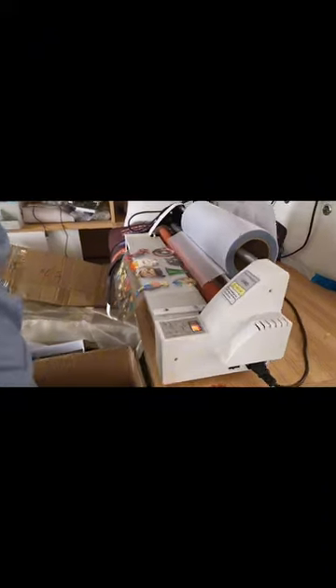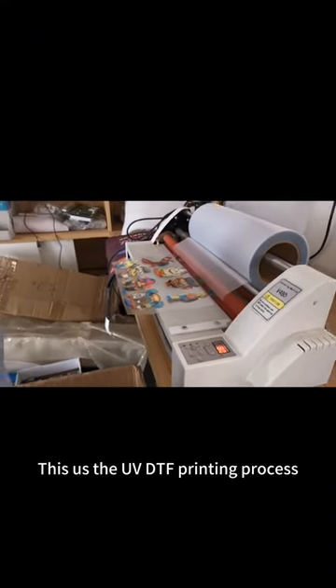Laminating Field A and Field B. This is a UVD-dev printing process. Thank you for watching.